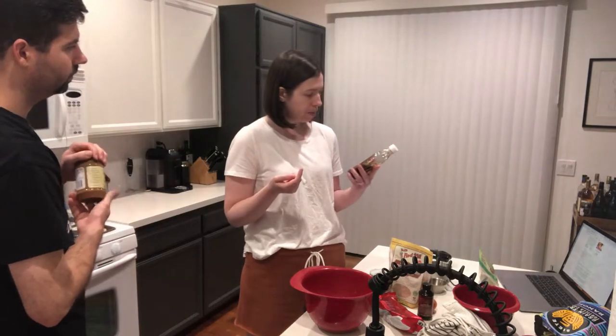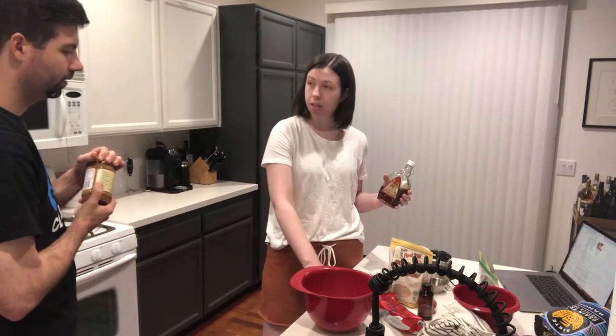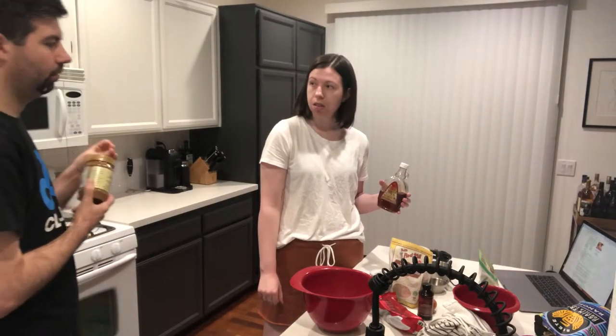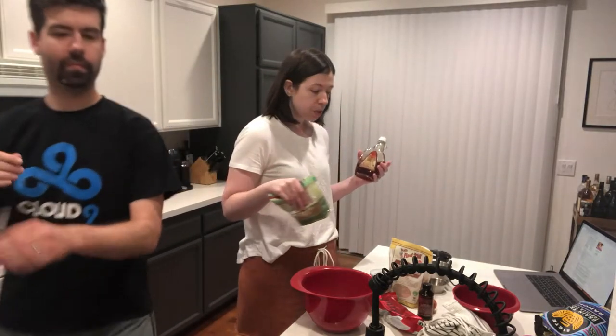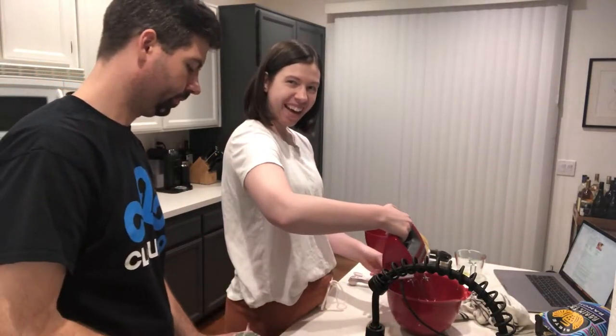Maybe it was maple syrup. Why are you licking anything? I don't know, there was stuff on my counter and I was cleaning it off. It's important to keep a really tidy workspace as you're baking, so I like to put things away once I finish using them. Here we go.